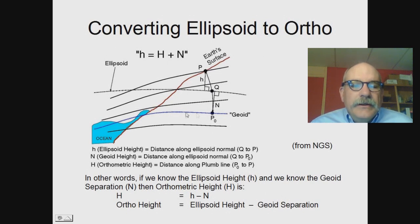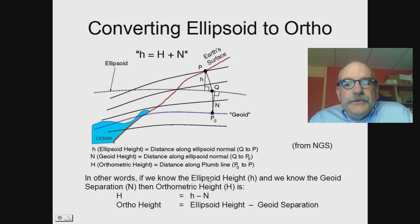So how do we get from an ellipsoid height to an orthometric height? The orthometric height is the distance along this chord from the geoid up to the Earth's surface. The geoid is mean sea level — so if we were to dig a canal or a tunnel from San Diego up to Salt Lake City and fill it with seawater, this would be the level the water would settle at in the absence of tides and wind. If we know the ellipsoid height, which GPS receivers measure, and we know the geoid separation, then the orthometric height is computed as the ellipsoid height minus the geoid separation. There's a sign change there because the geoid separation is defined as positive downward in this case.